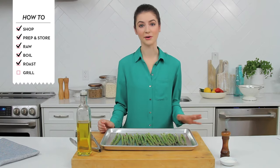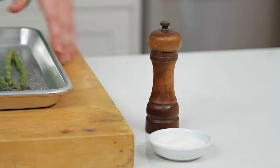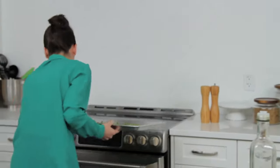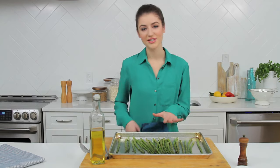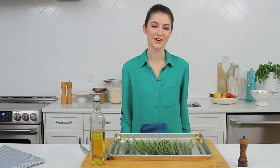Roasting asparagus will bring out an earthy flavor. All you have to do is arrange on a baking sheet and drizzle with some olive oil and sprinkle with some salt and pepper. Then roast in a 500 degree oven for five to seven minutes. When they're done just arrange on a platter and top with some goat cheese and a squeeze of lemon and you've got a delicious side.